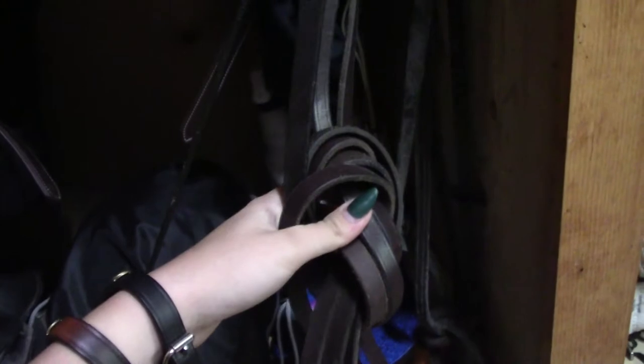White kind of goes with everything, so it's a pretty good color. And on top there, I also have my girth. And over here, I have a dressage whip and some jaw reins. Jaw reins are really a good training tool. And I'll move my dressage whip out of the way so you guys can see more in my locker.